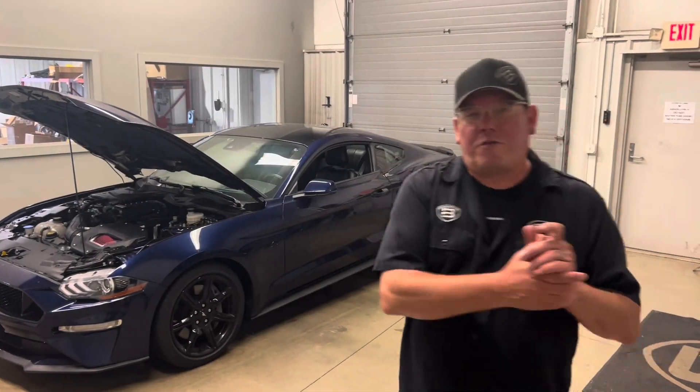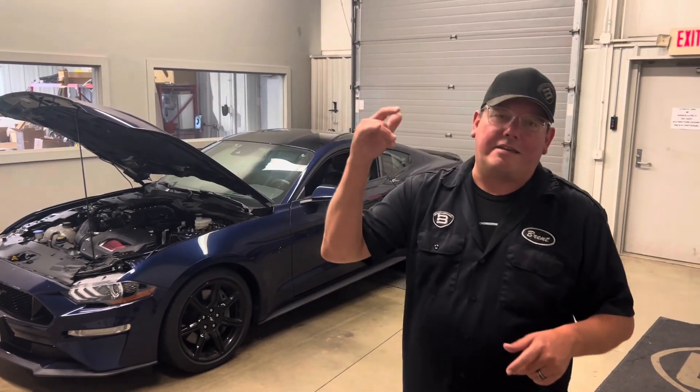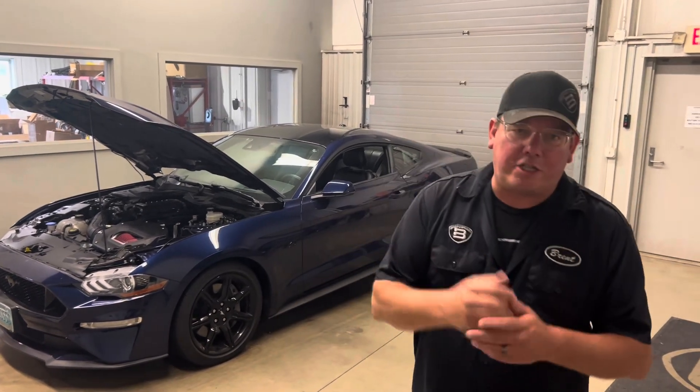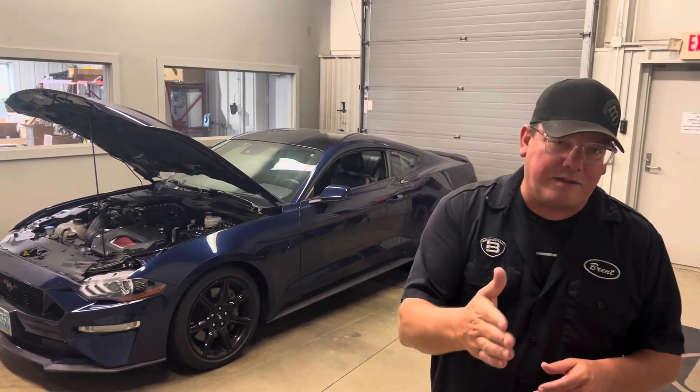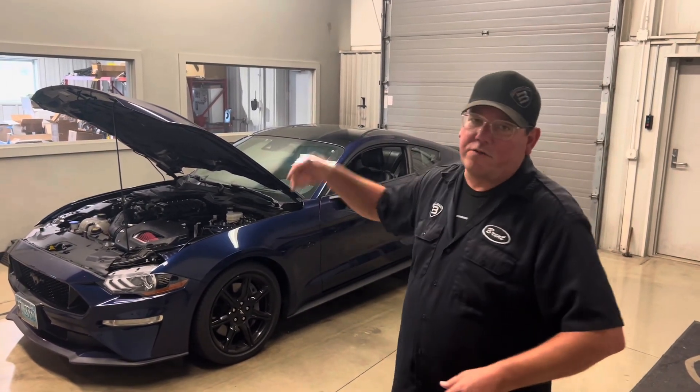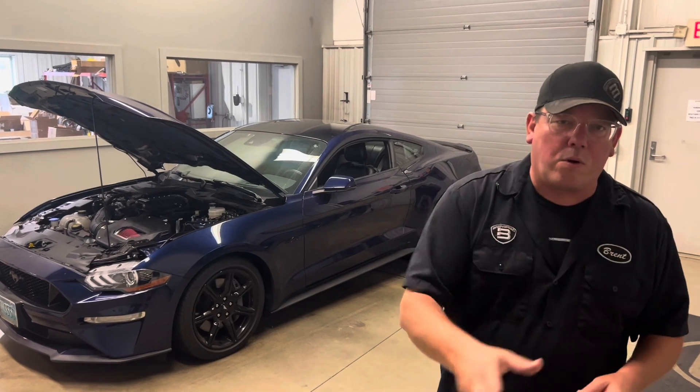Hey, what's up? Brent from Brent Speed. Thanks so much for watching Brent Speed TV. Today it's a dyno pull on a 2020 GT with the Roush TVS 2650, and let me tell you — this automatic on 93 octane laid it down over 700 rear wheel horsepower.